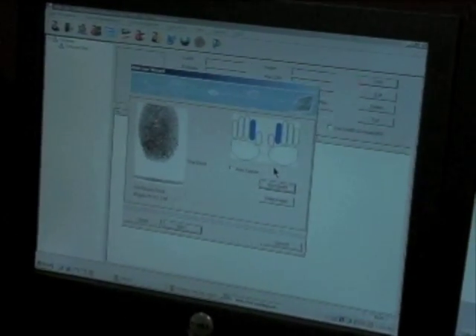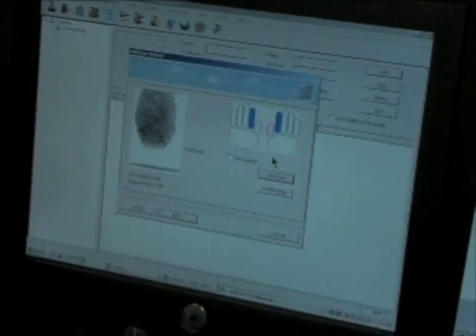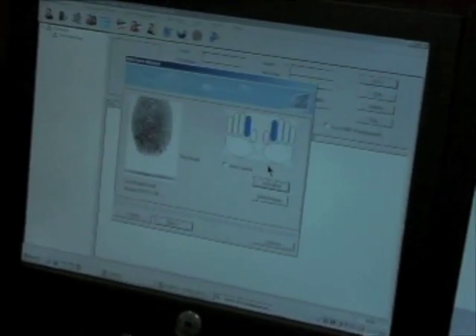The fingerprint templates are now in the software. As the administrator, I can choose to store those fingerprint templates on the server, or I can push the templates out to the Verification Station units themselves, which allows me to use the Verification Station without being connected to the network or use it in a cardless mode. Or I can store the fingerprint template in the card.